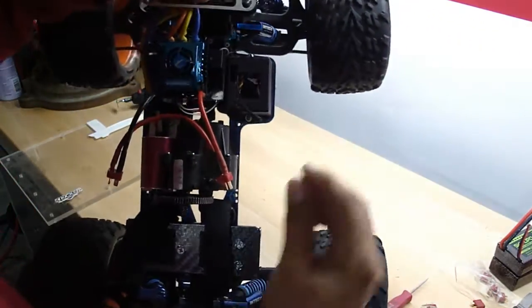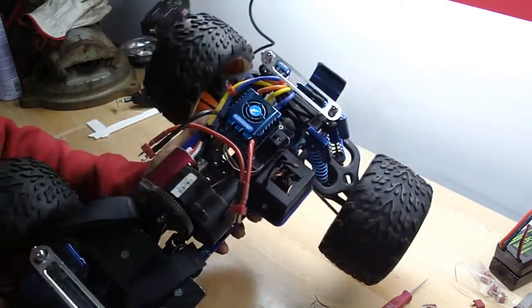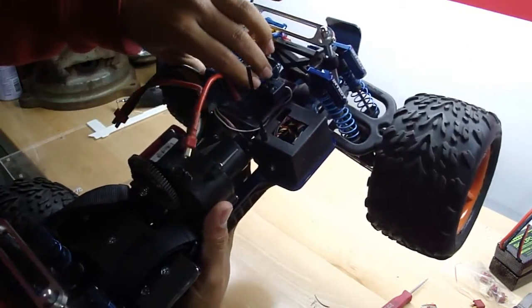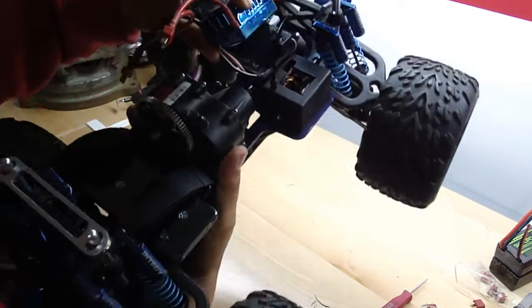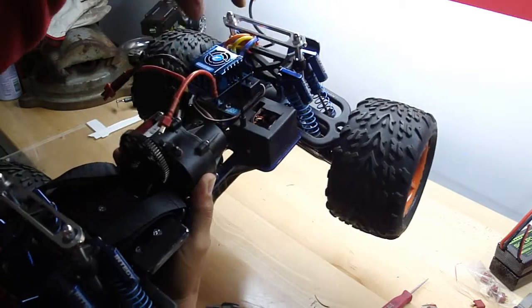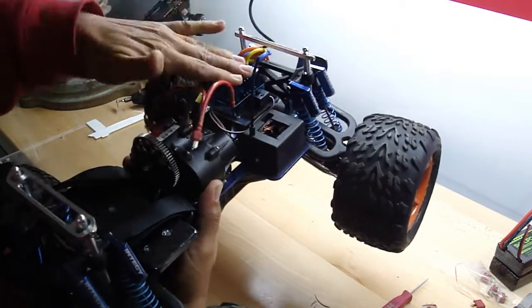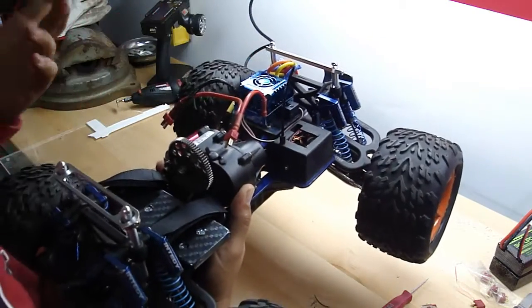Here's the switch — put the switch here. Also did a plexiglass piece for the ESC. The old throttle servo used to sit there. I have the posts there — I kept those. Put a little piece of plexiglass, Velcro it on. No problem, doesn't move.